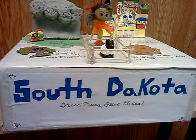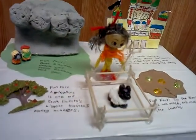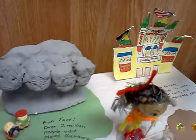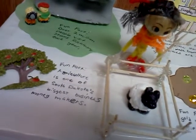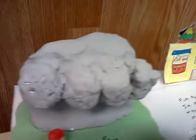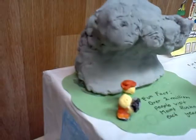What I was thinking when I started making it was to add things special to South Dakota, like as you see here: Mount Rushmore, the Corn Palace, a sheep and a farmer, and gold. I added fun facts about them and put state symbols on the back here, and the state flag on this side, and another back on this side.